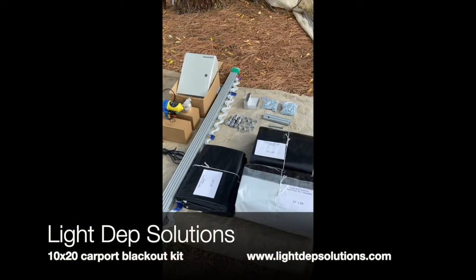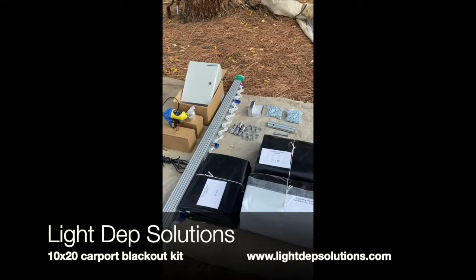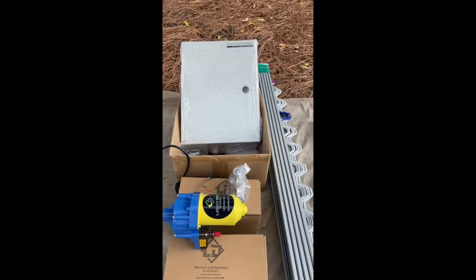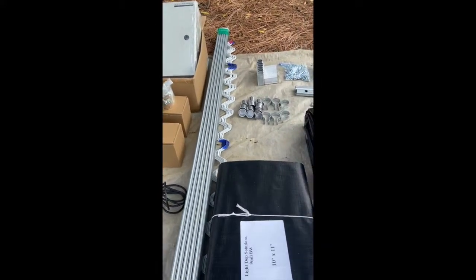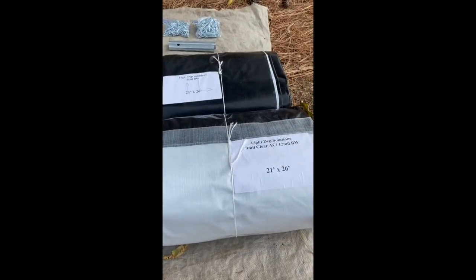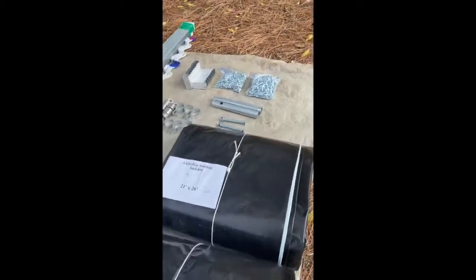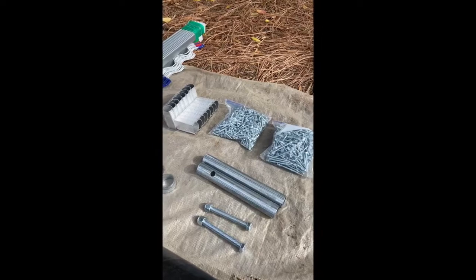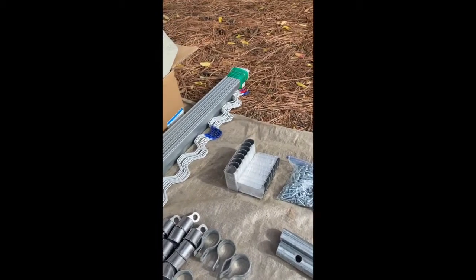What we're looking at here is a depth kit specifically made for a 10x20 carport. Included in the kit are two light depth motors with appropriate adapters, one timer control box, channel and wiggle wire, 9mm depth cover, 9mm clear cover with a 2-foot skirting of blackout, wall covers, screws, pivot point adapters, bracing hardware, and clips for the depth roll bar.